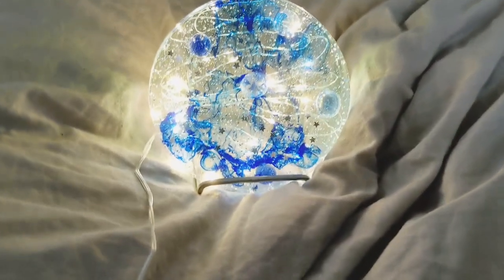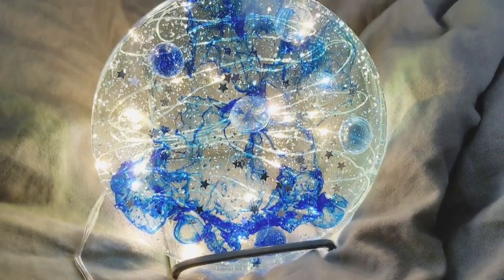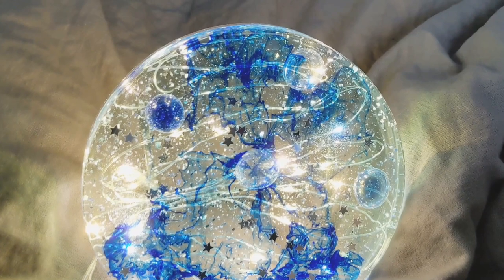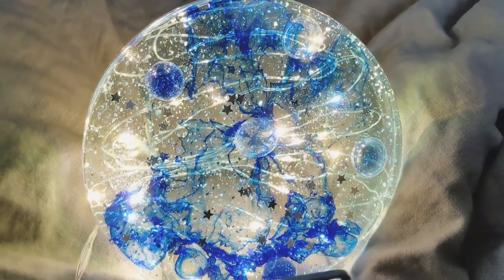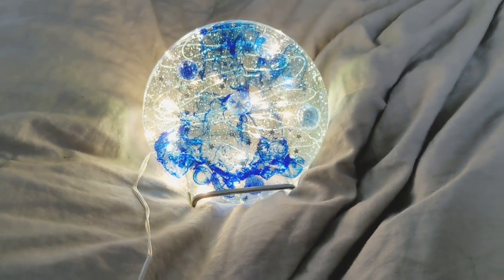Now we have the finished nightlight in all its spacey glory. I'm really excited about how this turned out. Please like and subscribe if you enjoyed this tutorial — I will link everything I used in the description and look out for more tutorials soon.